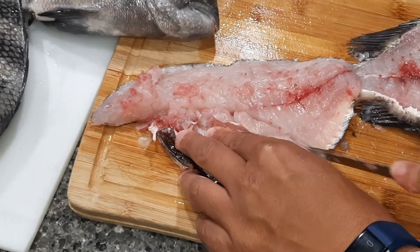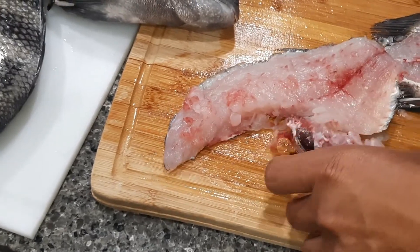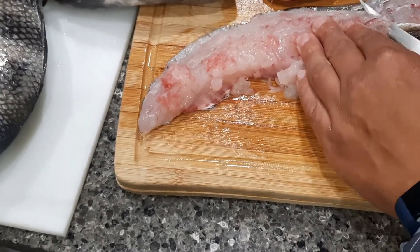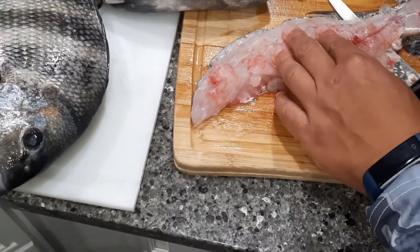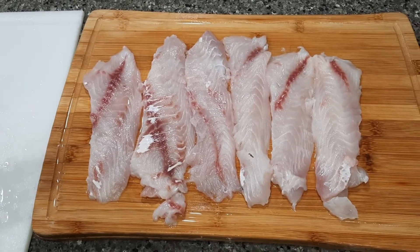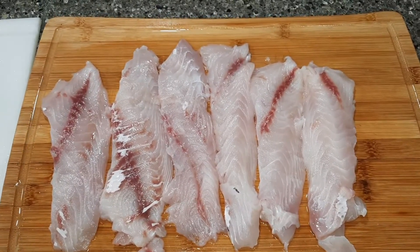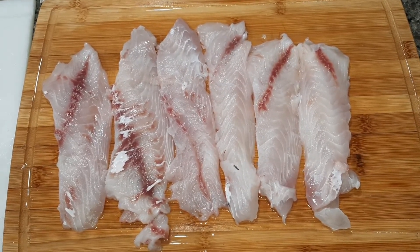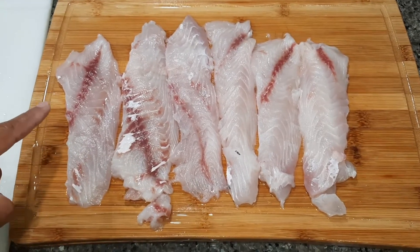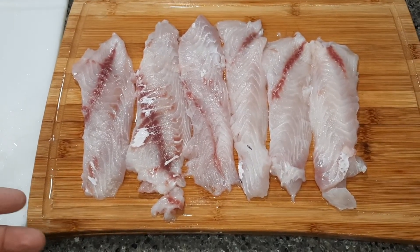I cut the rib cage off and start from there. Here are my fillet jobs on the three sheepshead that I brought home to harvest this evening. As you can see, my twelve dollar and ninety-nine cent fillet knife actually did really well. I make sure I keep it sharp.